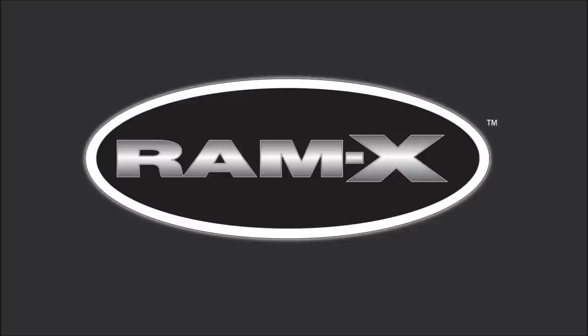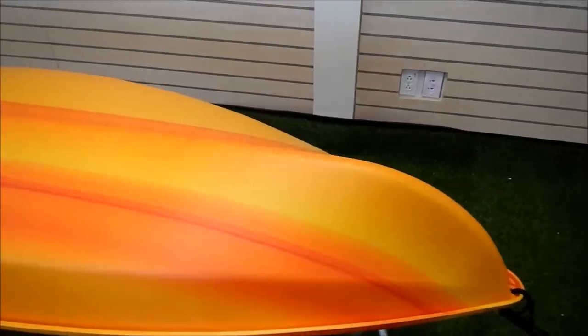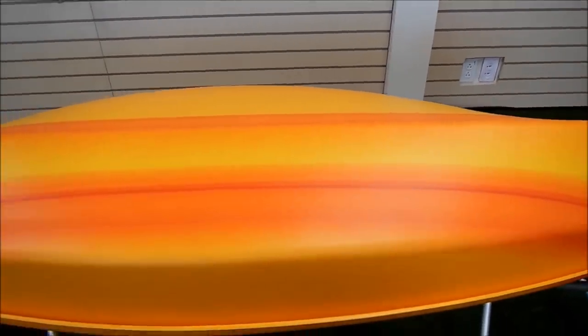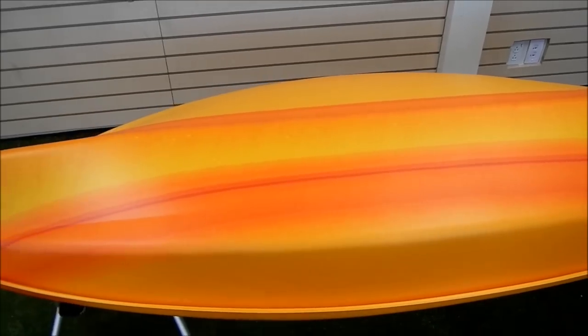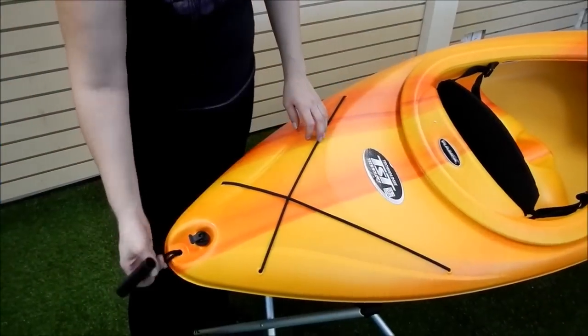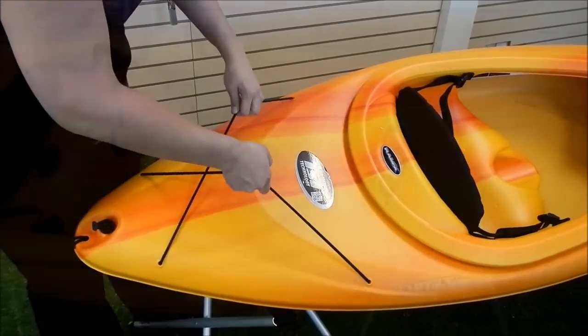Let's take a tour around the kayak to show you some of its features. The Vortex hull is a shallow V-hull that transitions to a deeper V at both the bow and stern. This gives the boat increased stability while maintaining tracking. The kayak is equipped with handles at both the front and back for easy transport. There are bungees in the stern so you can store some of your gear on deck.